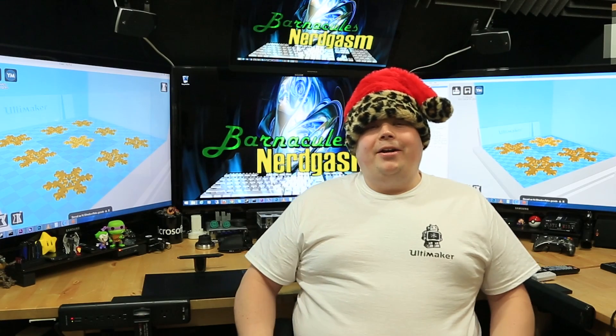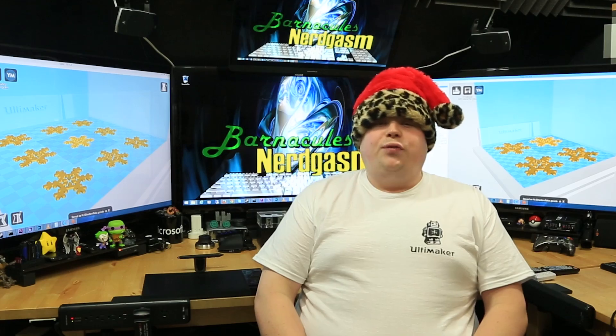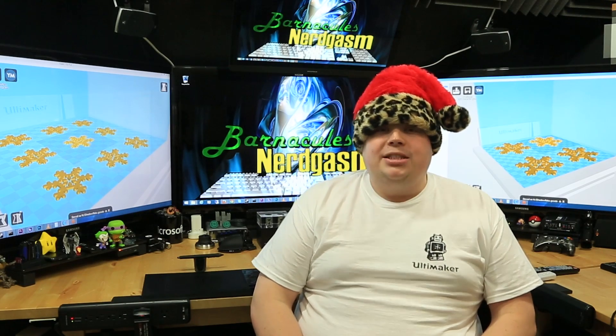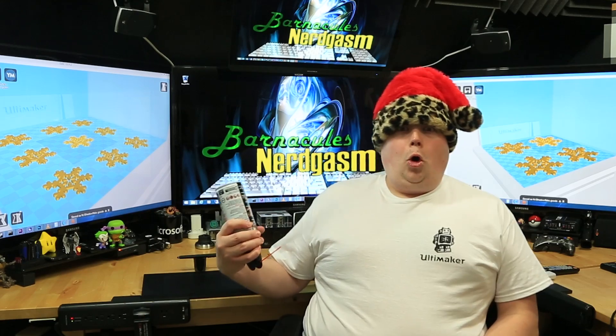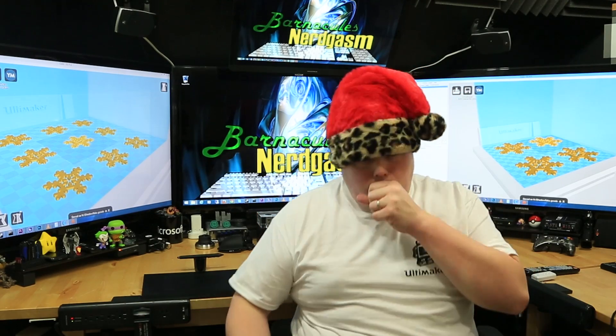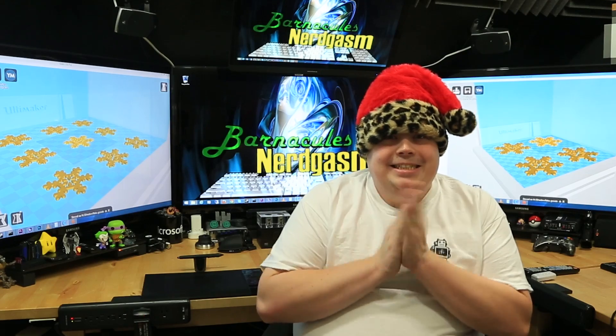Hey, what's up, Nerdgasm fans? Jerry here, a.k.a. Barnacles, and it's almost Christmas time, guys. So let's fire up the old 3D printer and make some ornaments for the Christmas tree. Maybe this will get me back on Santa's nice list.